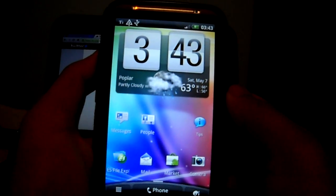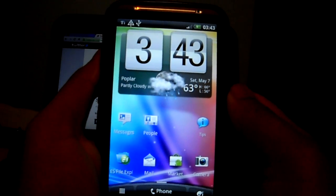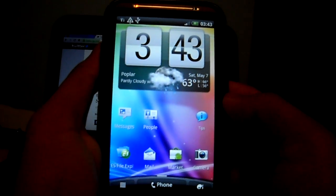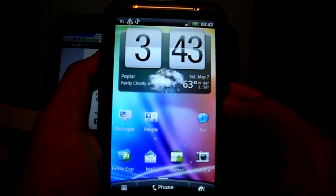Hey guys, it's Ads here. This is a very quick video just to show you that HTC Sense 3.0 is working on my Desire HD. As you can see on the main screen, it fits in perfectly on this device.